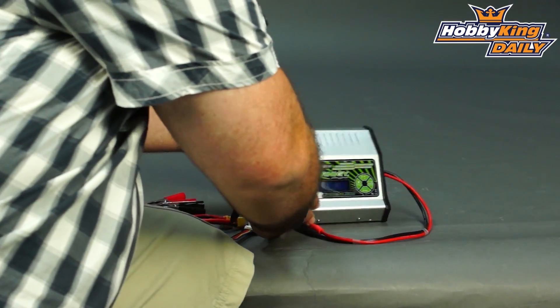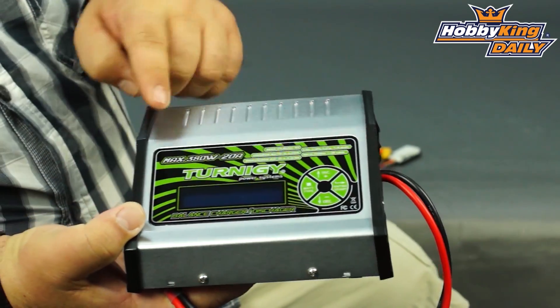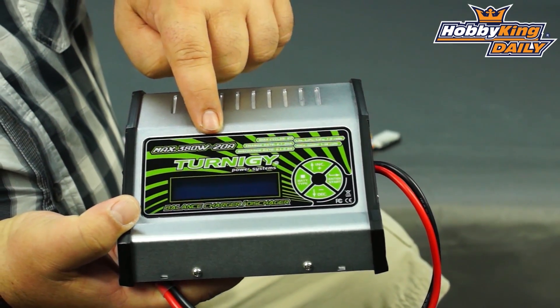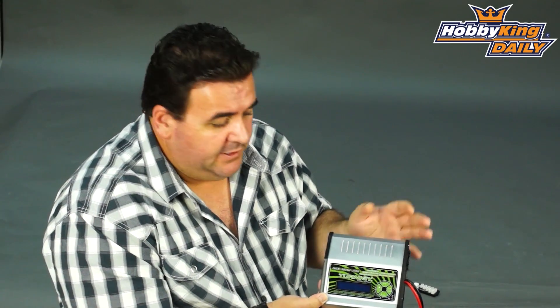Hi guys, Ross here from Hobbyking. I'd like to show you one of our Mega Turnigy chargers today. This one is the 20A 380W 6S charger. It will also charge up to 18 nickel metal cells and also lead acid batteries. This charger will charge any current lithium technology batteries — LiIo, LiFe, and of course LiPo.